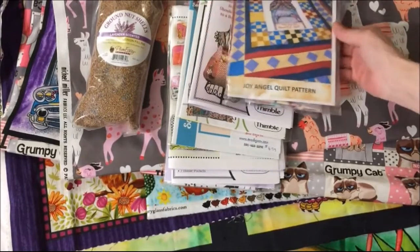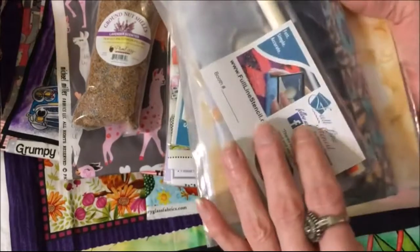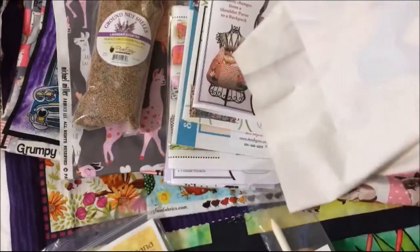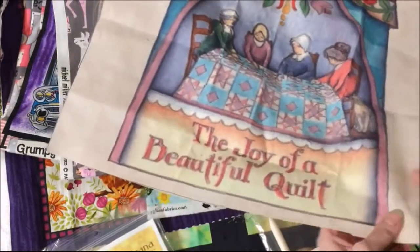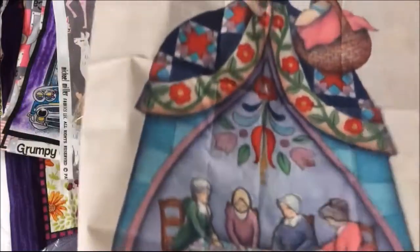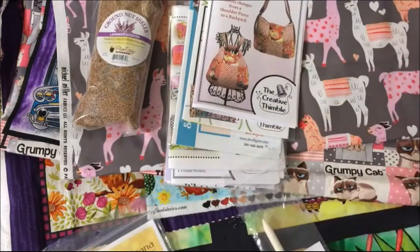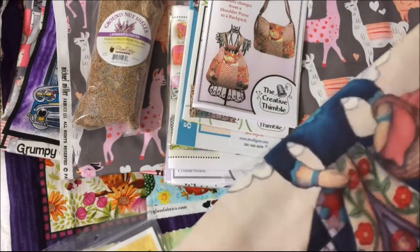Now on to some kits. This is instructions and a panel — I mostly got it for the panel. This lady right here. It says 'the joy of a beautiful quilt.' I mostly wanted the panel; I really didn't want the quilt pattern, but you couldn't buy the panel separately.